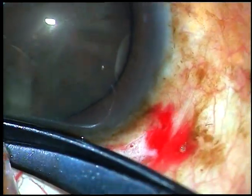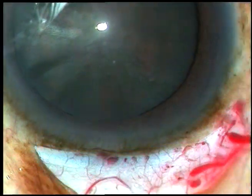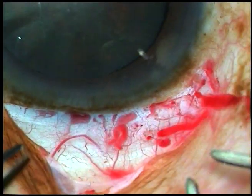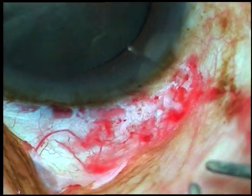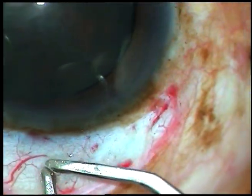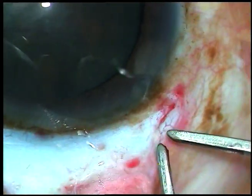This was a superior incision. Small radial cut. Then conjunctiva and tenons were taken together. Now wet-field cautery — very mildly it should be done, just touch over the blood vessels. There should not be any charring or any contraction of the sclera.